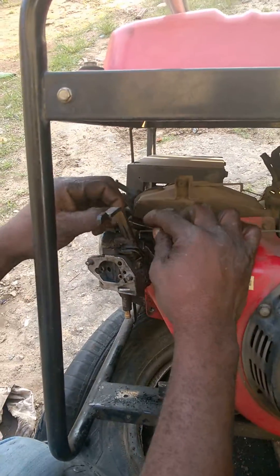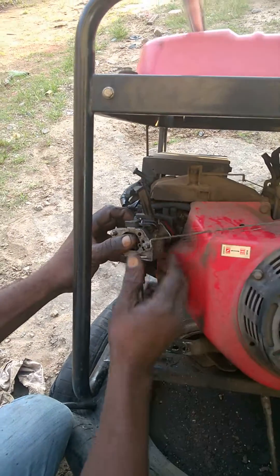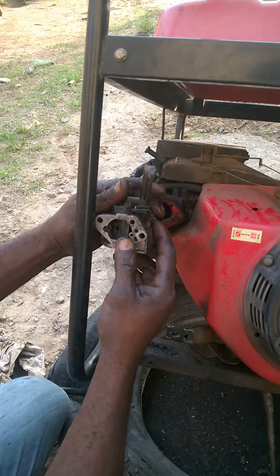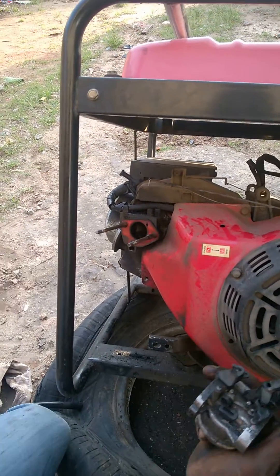Installation is as easy as ABC. You can see the mechanic taking out the existing carburetor from the 5.5 kilowatt generator.